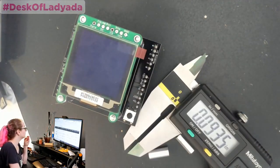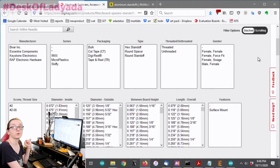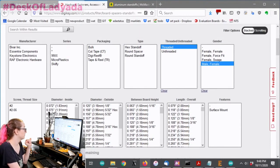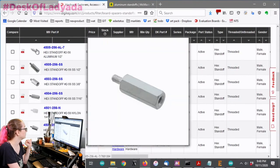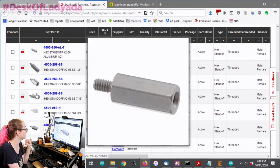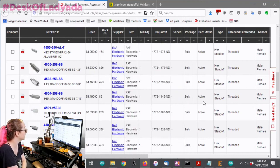These are called male-female threaded. Back to the computer - we're going to apply that filter. We have much better options now. I love this mouseover because it tells me right away: am I even in the right place?